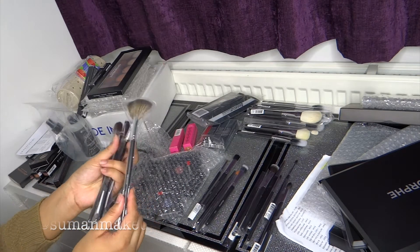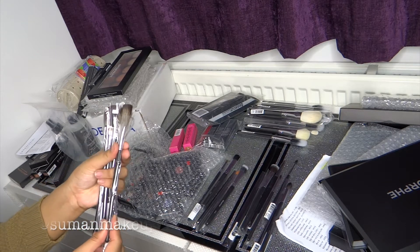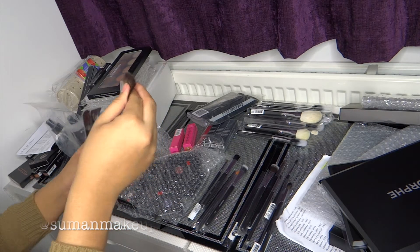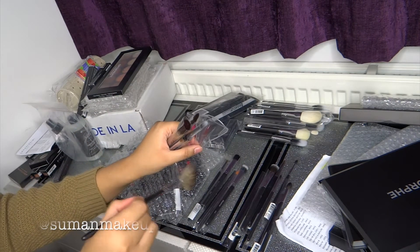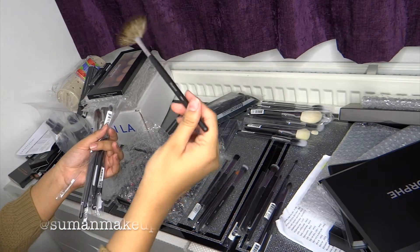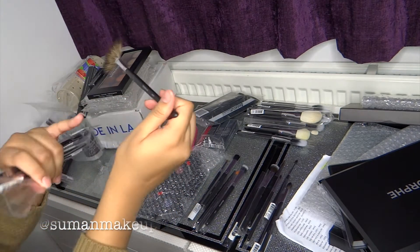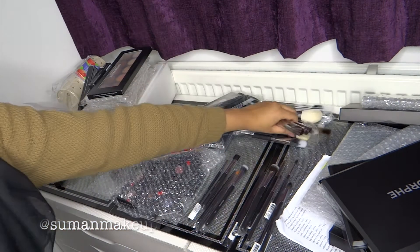I've got loads of fan brushes but I heard so much about this one and thought, you know, it's small, it's cute — why not? You can't go wrong. This is the 6M. Oh, this one is not from the Elite Collection — this one's the M601.